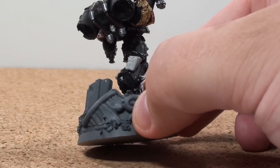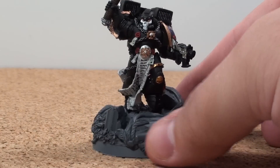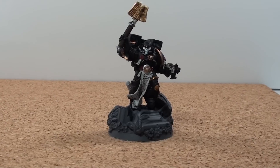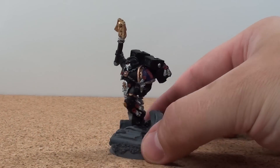Overall, a nice figure. I like the dynamic pose — it's very different from your standard figures. The Chaplains have always had pretty cool models. The nice skull looks to them have always been very cool, and this one's no exception.